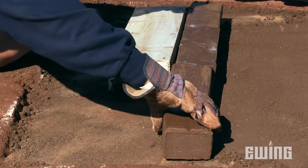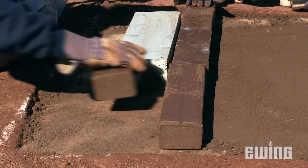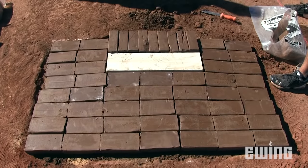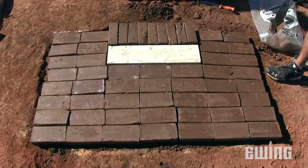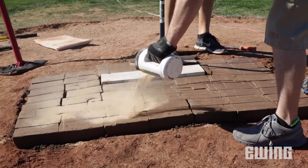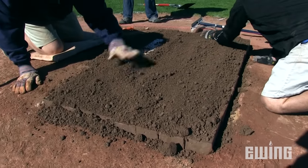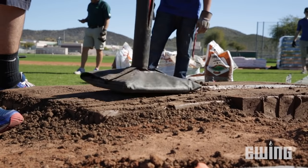Moisten the area again, then start adding the mound master blocks. Begin with the area around the rubber, making sure that the blocks are tightly fitted together. Fill in the remaining space with blocks, then pack it all down with a tamper. Add another layer of AquaSmart, and finish by spreading mound clay over the entire area, making an effort to fill in any open seams, and then tamp it all down.